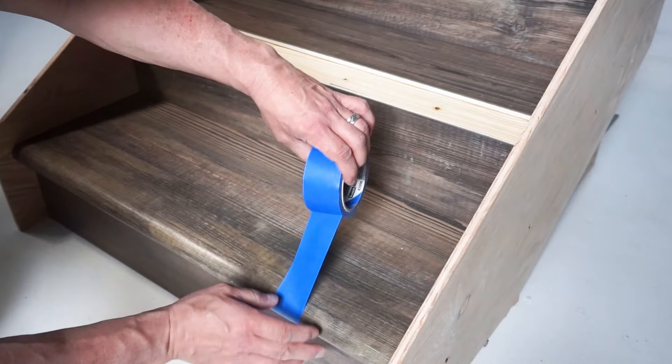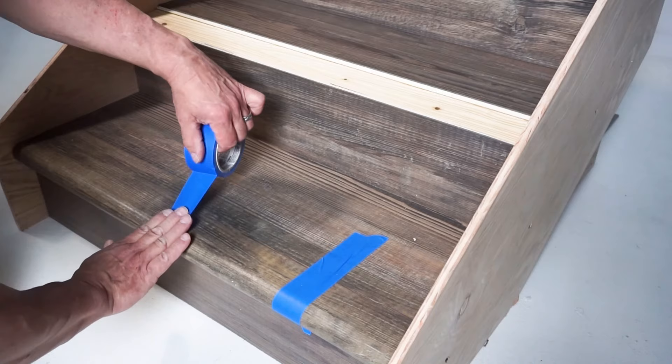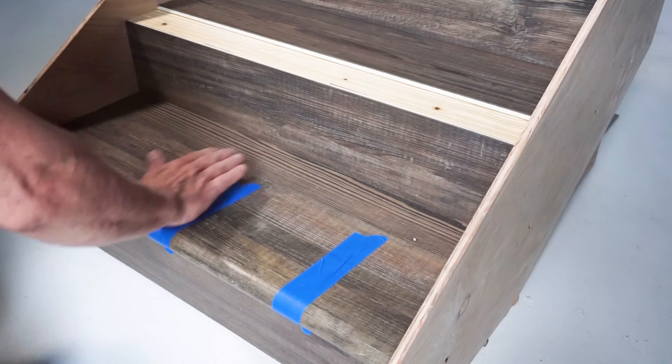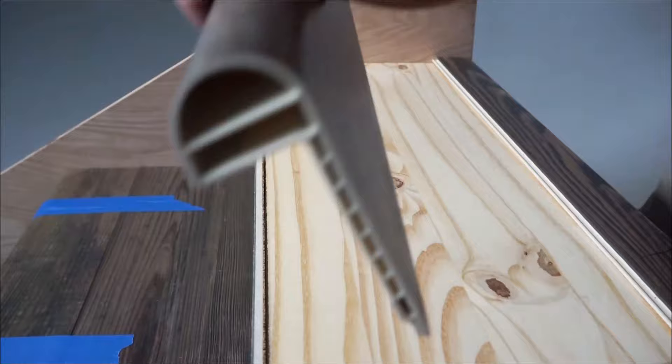Painter's tape can be used to hold the stair nose in place until the adhesive has a chance to fully cure. Although not required, the stair nosing can also be installed with finishing nails to hold it in place. If you choose this option, make sure to pre-drill the nail holes, countersink the nails, and fill all nail holes with a coordinating colored caulk. Allow 24 hours for cure time prior to foot traffic.